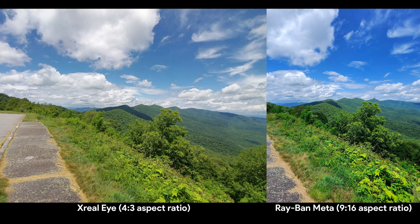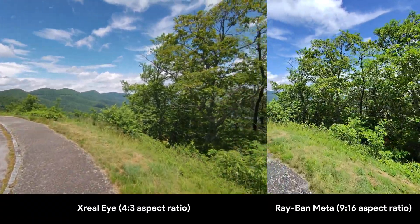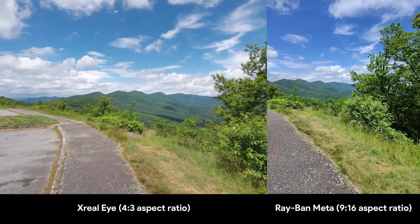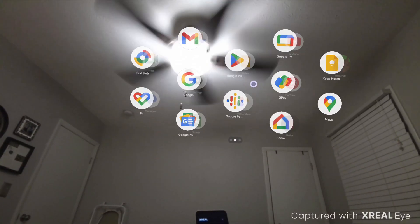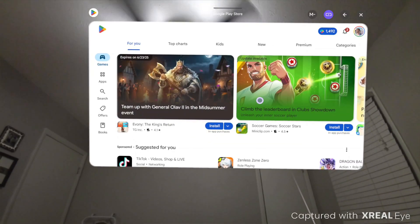I'm not sure how often I'll want to take pictures or video with these. The quality is fine enough, I suppose, but they're not wireless like Ray-Ban Meta's. The best-case scenario here is to pair it with an Xreal Beam Pro so you can effectively spatial compute on the go, but the limitations of the whole experience make this part of the product feel more like a proof of concept rather than something you'd actually buy it for.